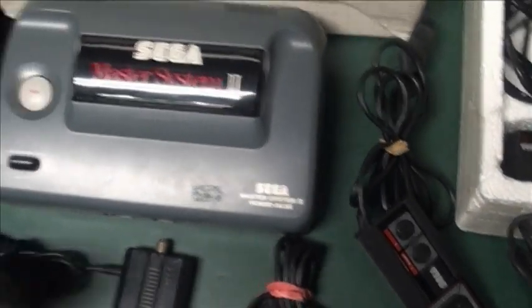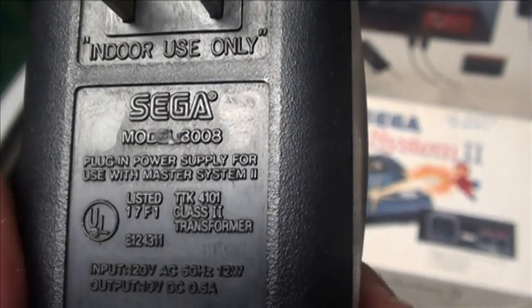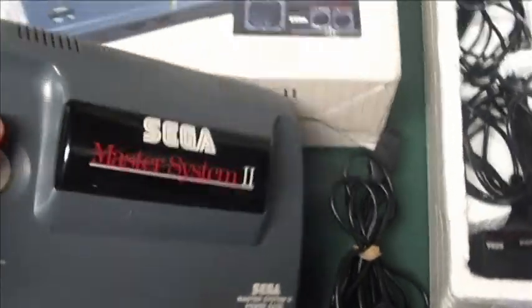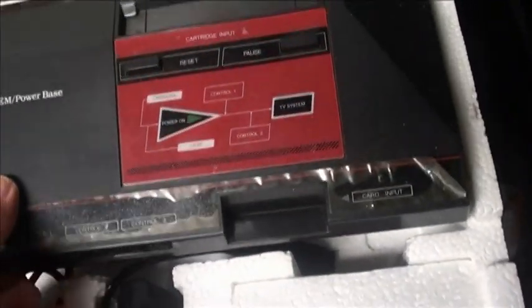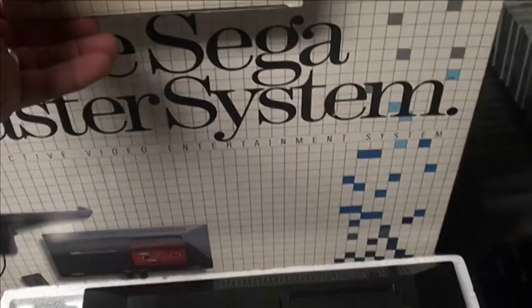I know it's the official adapter because it says Sega right on it. It came bundled with one of those controllers. Like I said, this is for collectors mostly. If you're going to get one to play, get the original — it's able to do AV out and is a lot cheaper. You can typically get a Master System for probably $20 to $40. Boxed is a lot harder. They made several different version system bundles.